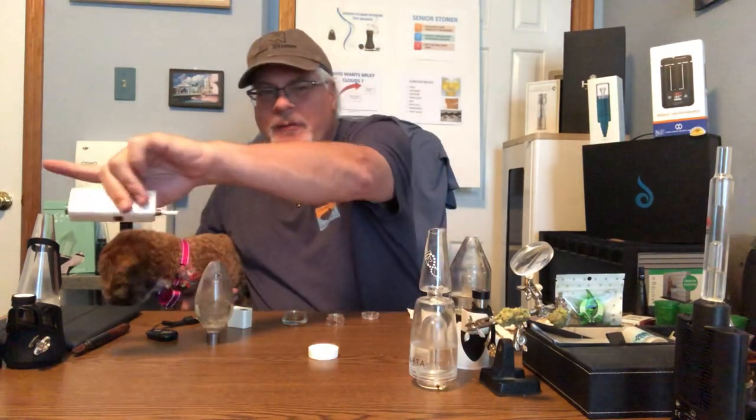The vapor has the same stuff that builds up in a dab device — all the gunk. So you need to use, very simply, a pipe cleaner, believe it or not. Send a pipe cleaner through either way once you have the nozzle off, and it keeps the Honey Badger clean. Really maintenance-free besides that.